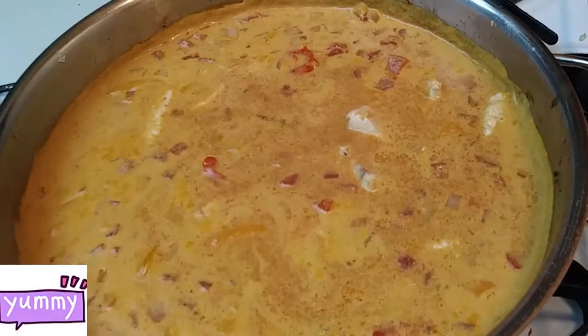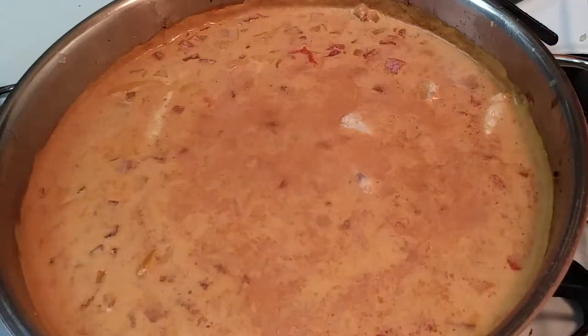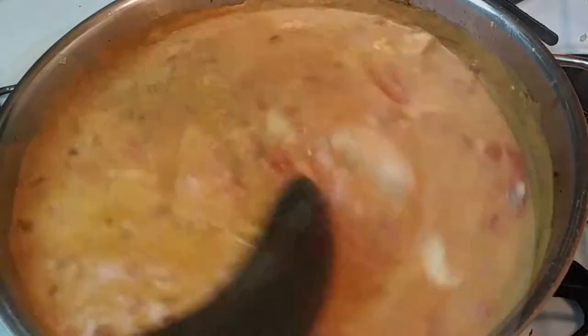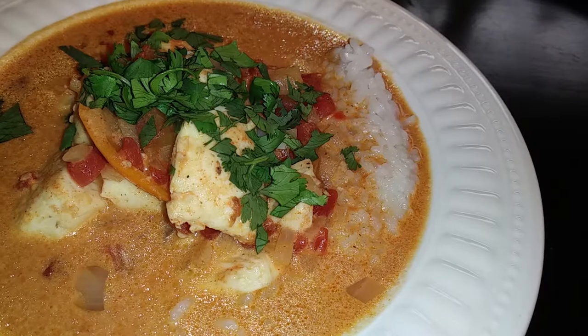Make sure you taste your broth and see if you need to add any more salt and pepper. Once that's done, stir in one tablespoon of lime juice before serving. To plate this, serve it over rice and add some cilantro on top.